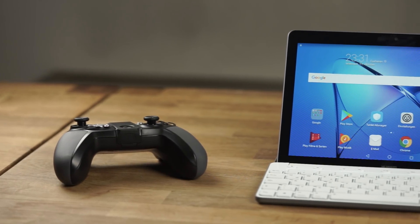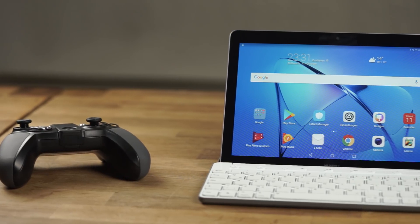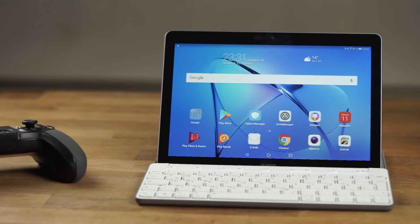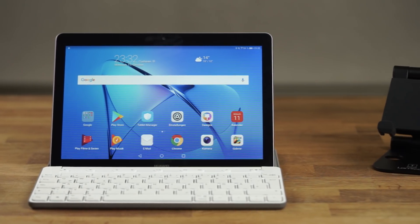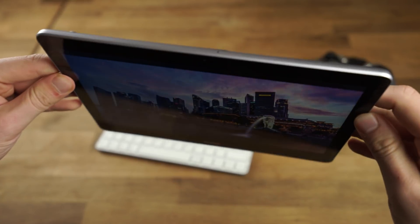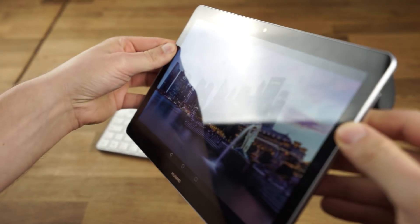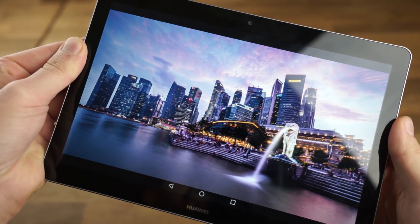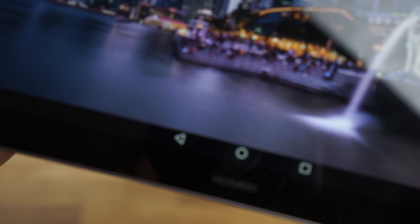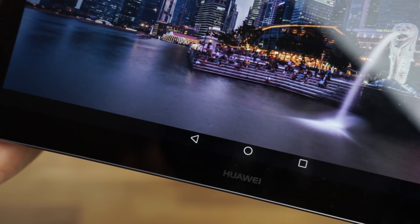At around $150, the Huawei MediaPad T3 10 is a quite inexpensive 9.6 inch Android tablet. Because of that, Huawei is not giving us the best internal hardware. But how good is the performance? Is the MediaPad T3 powerful enough to play most games? That's what you will find out in my gaming and benchmark test.